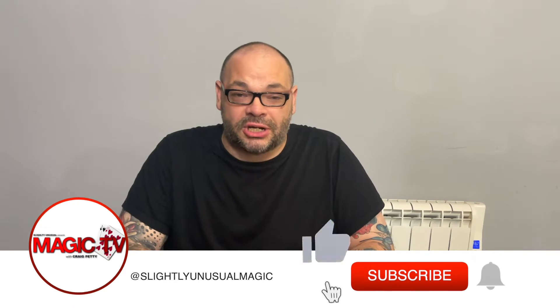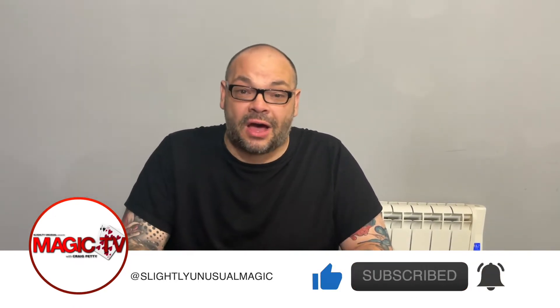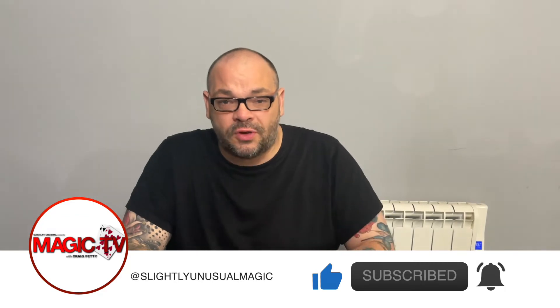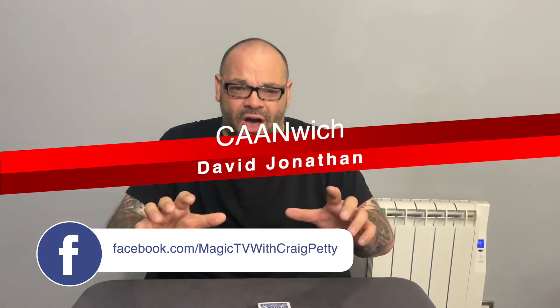Hey guys, welcome back to Magic TV. My name's Craig. It's six o'clock, time for a Magic Live. Today I'm going to be performing Canwich by David Jonathan, which we looked at on a review show special a few weeks ago. You can go check that out. Canwich is a combination of sandwich plot and a card at any number plot, and it's very, very cool.